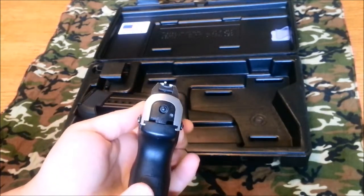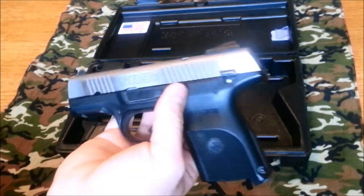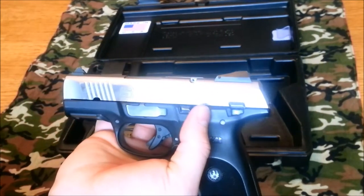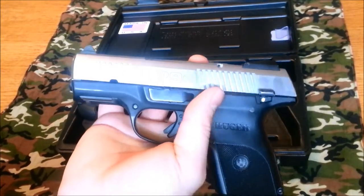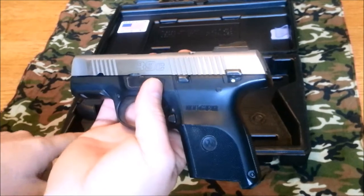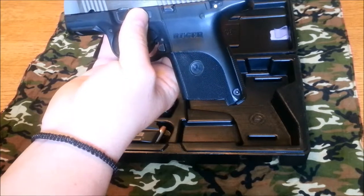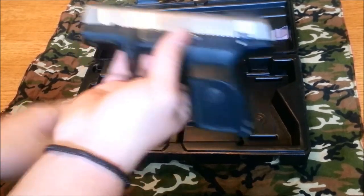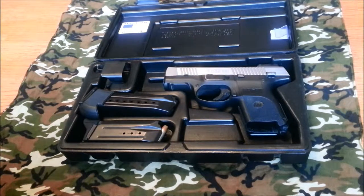It has really nice three-dot sights. The overall length on this pistol from the muzzle to the back of the frame is 6.85 inches, so it's decently compact. From top of the slide to the base with the flush magazine, it's 4.61 inches. I haven't measured it with the longer magazine — obviously it's going to be about an inch longer.